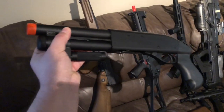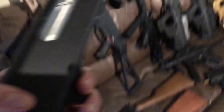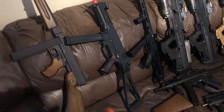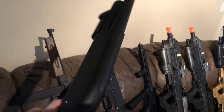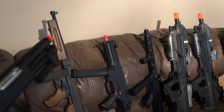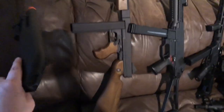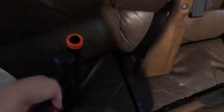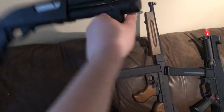Up here I have one of my newest additions to the collection. I think it's made by APS. It's a shorty — it ejects shells. It's fun. I got this exclusively because it's fun. It's just always near me.